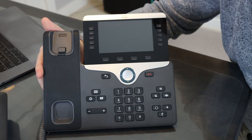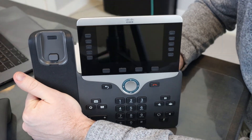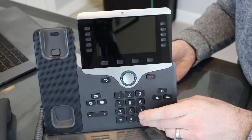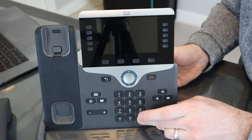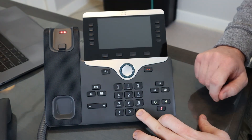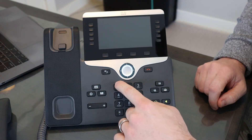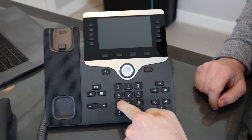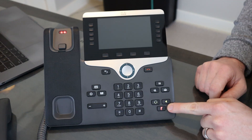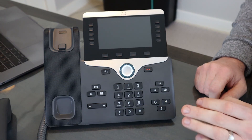First things first, set the handset out of the way. You want to get a cable into the back of the phone. You do have to be pressing the pound key when you connect power. The headset light is green — it turned off — and there, it turned on again. And there we go: red mute button. The phone is factory resetting as we speak.